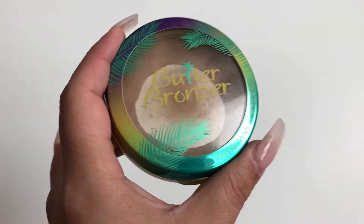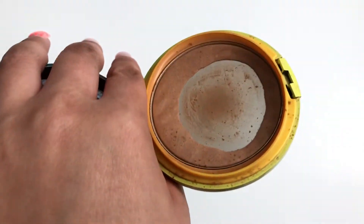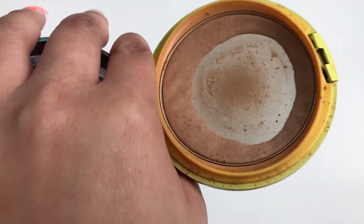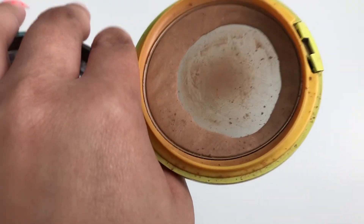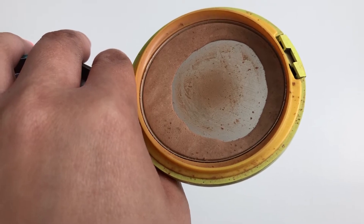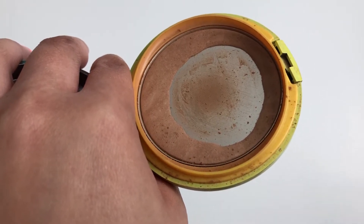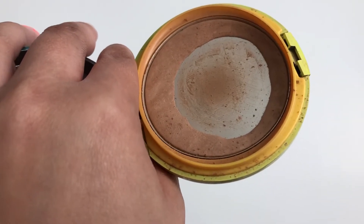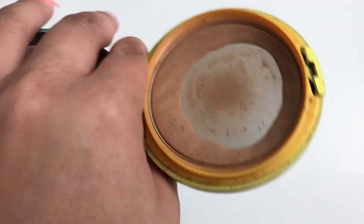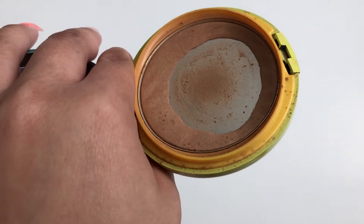The next thing I'm panning is the Physician's Formula Butter Bronzer. I've done quite a good job on it — it's a bit of a mess because I use a huge bronzer brush, but I'm really hoping to finish this by the end of the month. When I do, I was going to bring in my Sephora contour shade that I use as a bronzer, but I may use bronzers from my palettes instead. It's a good bronzer — I'd have to see if I'd repurchase.